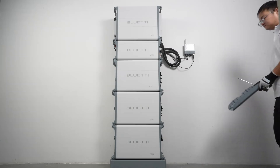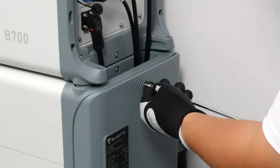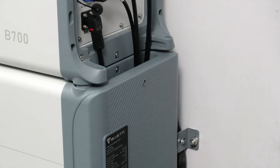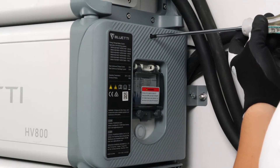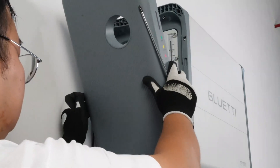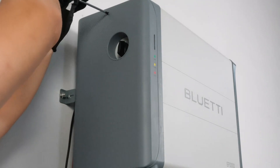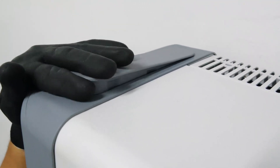Next, install the external protective cover on the EP2000, HV800, and B700. Then insert two handle seal strips on the EP2000.